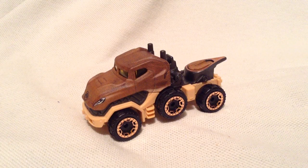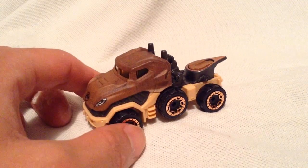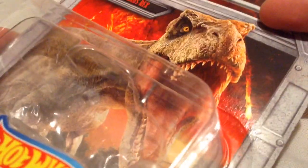Hey YouTube, it's me, Julien. Here's a T-Rex character car from Jurassic World. There's the packaging, if you want to check that out — very cool.